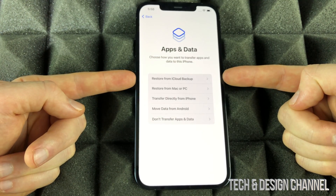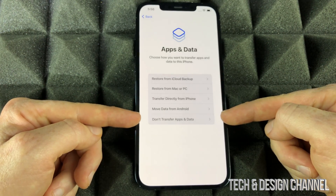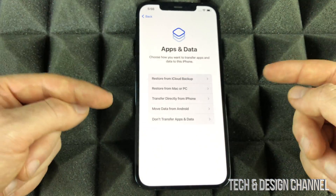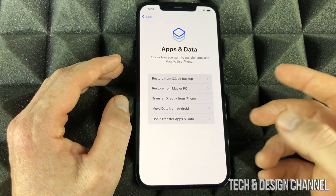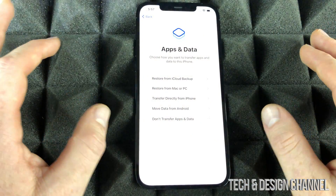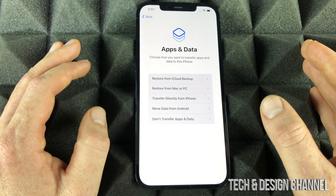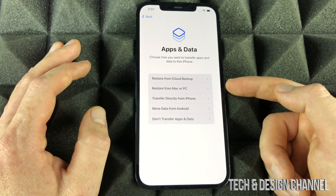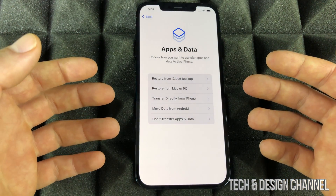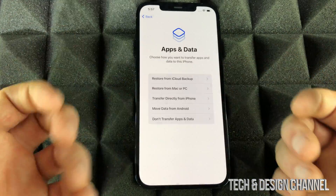The next step is data transfer. We have 'Restore from iCloud' and various other options. If you're brand new to iPhone, select 'Don't Transfer Apps and Data.' If you had an iPhone before, I have a separate video showing exactly how to transfer information — basically back it up to iCloud and sign in here. You can also do it from your computer: Mac users can use Finder, PC users can use iTunes, which means you're not limited to iCloud's five gigabyte free storage limit.